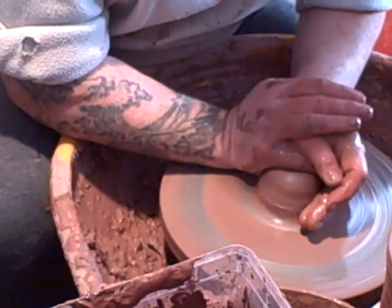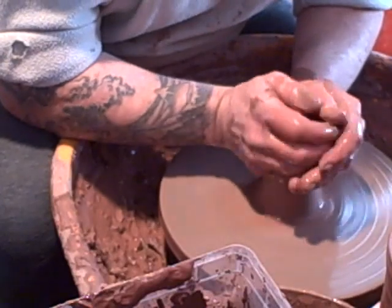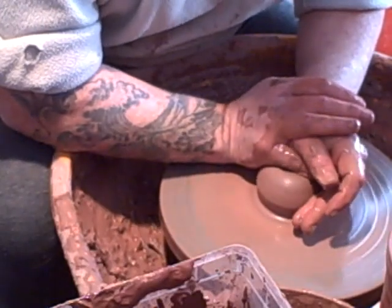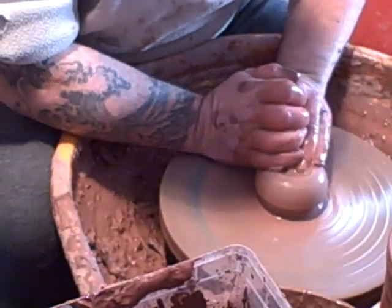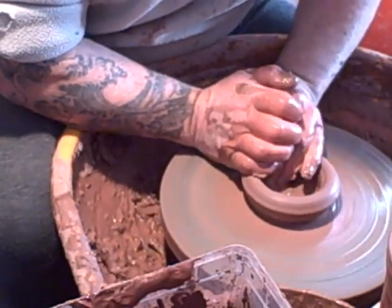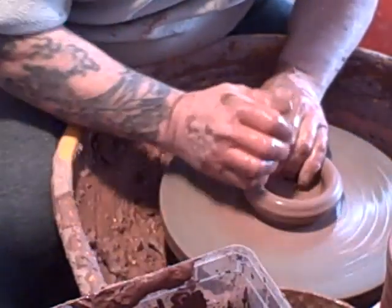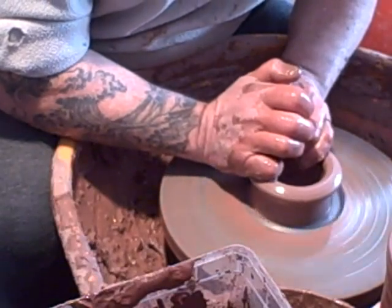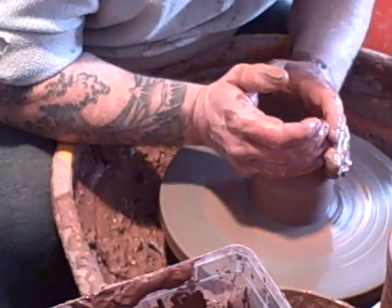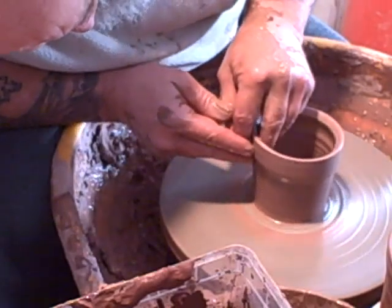Good morning, I'm just doing a few beakers here. They're going to have some hakame white slip on them, so they're just a simple beaker. I'll show you the last two or three — I've done a couple of dozen of them. These are just going to be finished right on the wheel here as far as the throwing is concerned and turning. It's just a simple beaker made from a cylinder.